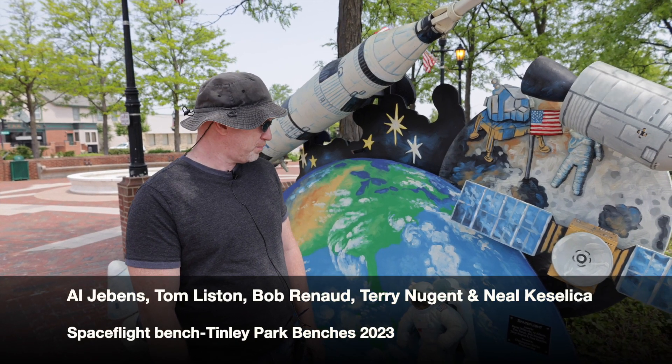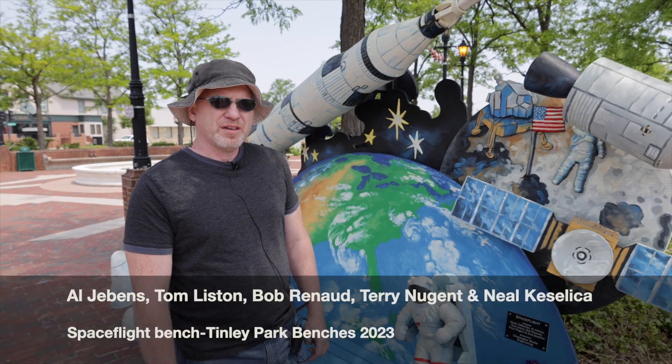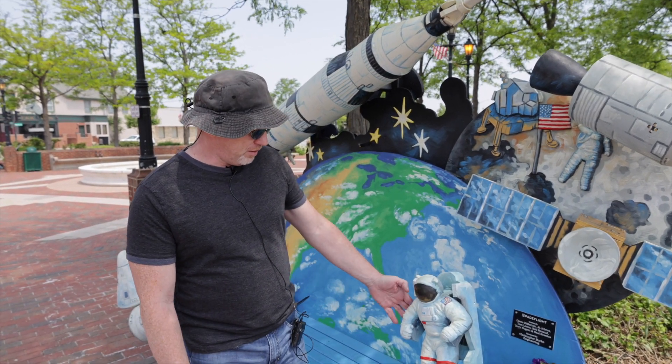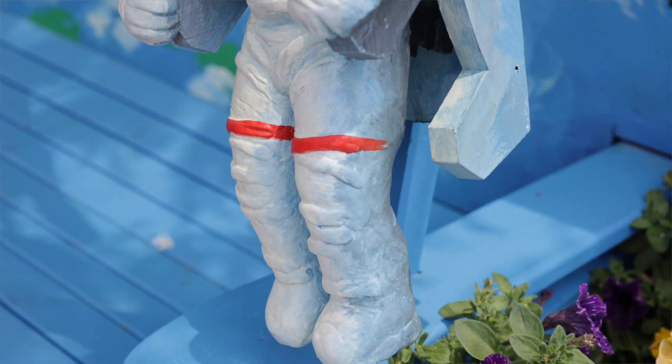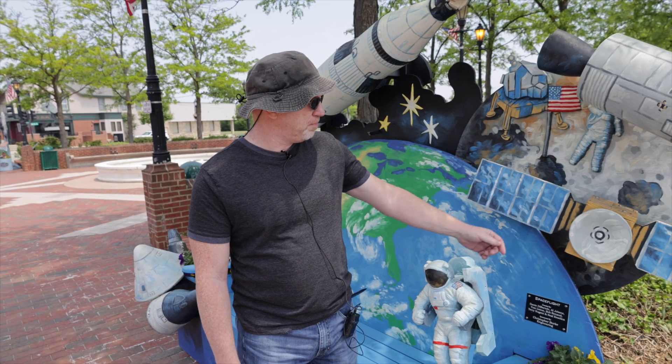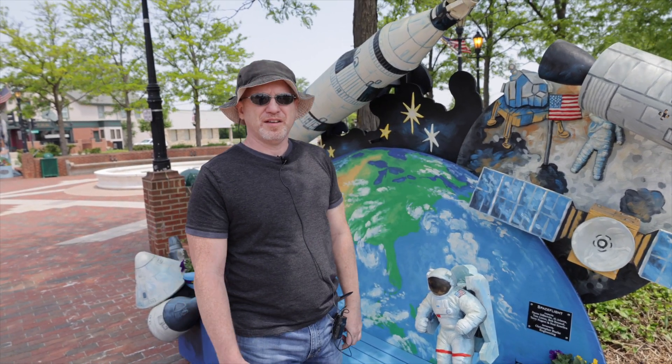I do this with my cousin and his friends and it's made out of plywood, it's foam. The astronaut here is made out of foam and sculpting epoxy and different pieces of PVC and sonotube for the rockets, and then it's painted.